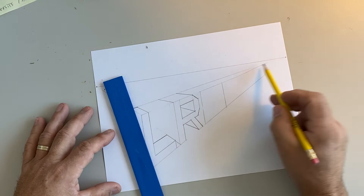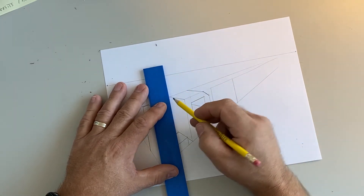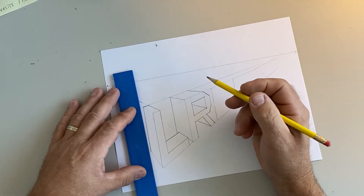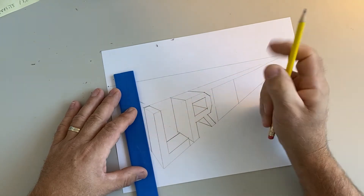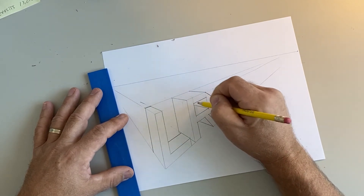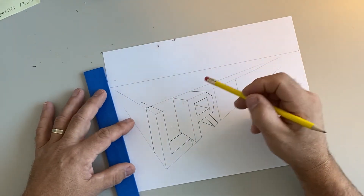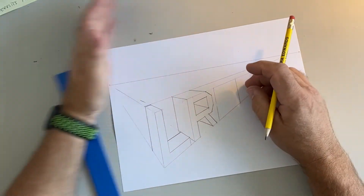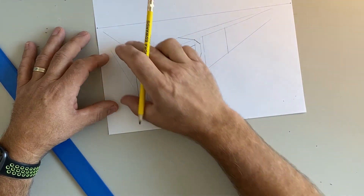I drew a guideline back here to show me where the back of my R is, so I'll draw straight down parallel to that. I look at the thickness and check whether I need marks inside the letter — I don't have to because I made it really thick. Notice how this side looks thicker than this side. One of my students asked why, and it's because letters closer to the vanishing point get more skewed — that's normal.